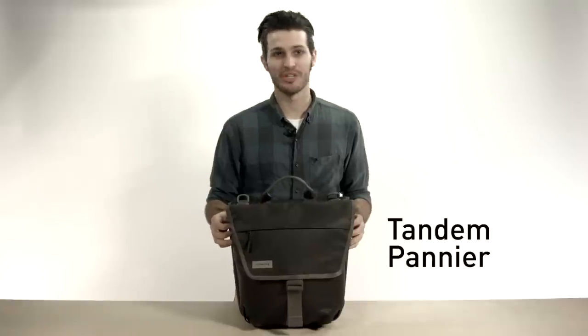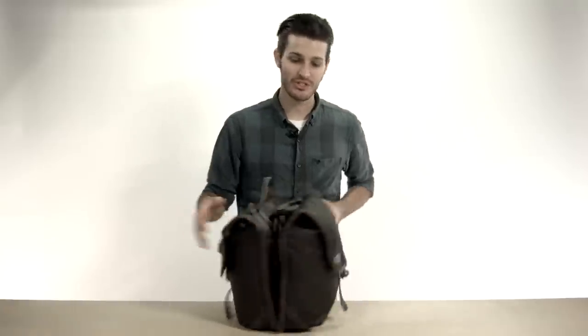Hey there, I'm Seamus with Timbuk2 and this is the Tandem Pannier. It's called the Tandem Pannier because you get two of them.